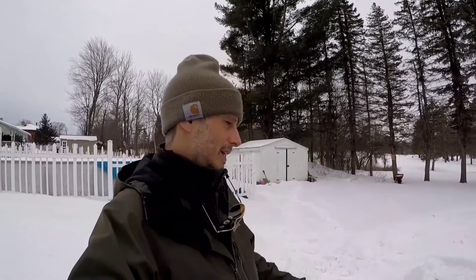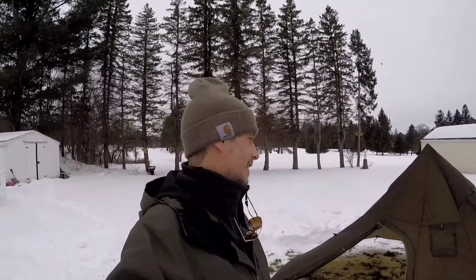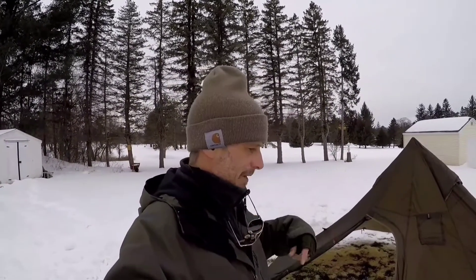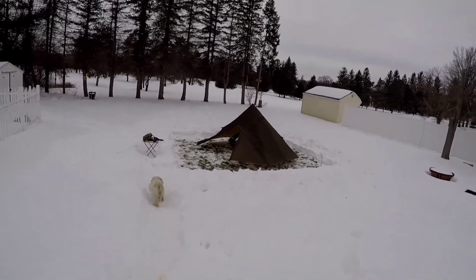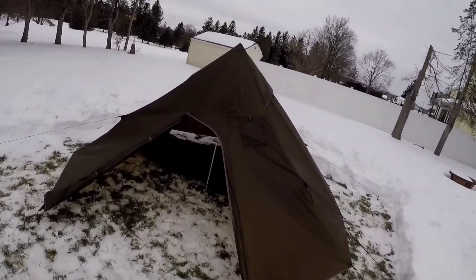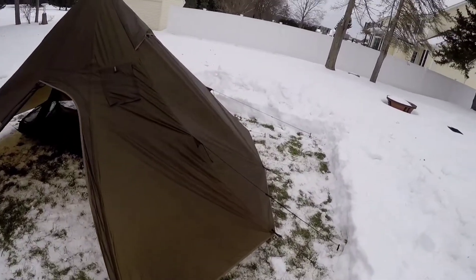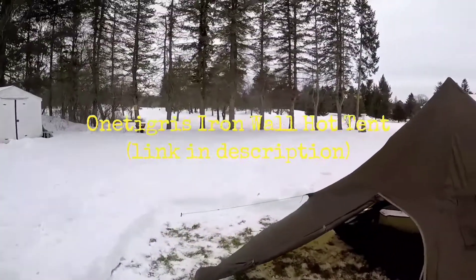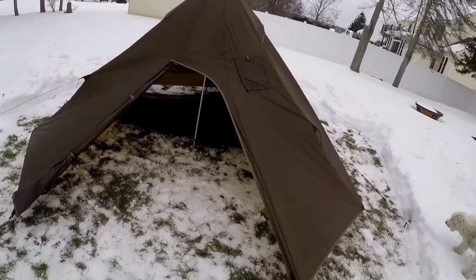The dogs are going nuts because they're not out here with me. Now that I've got this at least standing, I'm going to get them and let them come check it out. At least if it collapses it'll collapse on them. My girlfriend has her day off, so sorry baby. I'm going to grab the guy lines and guy this out. I don't know — I'm really not confident about this tent. It's the One Tigress Iron Wall hot tent — I'll put a link in the description.